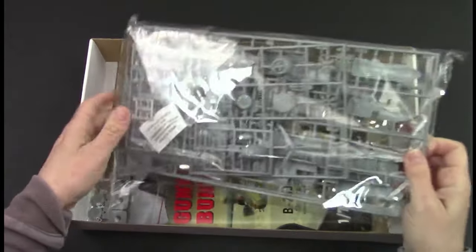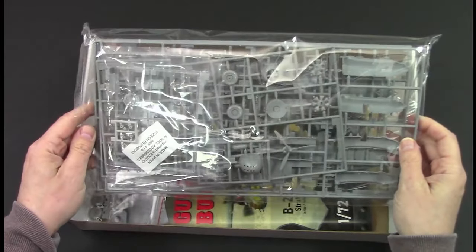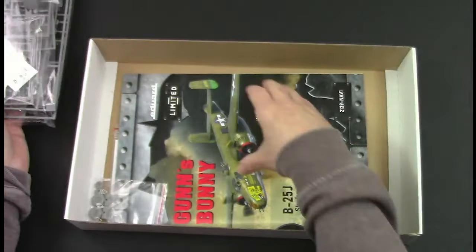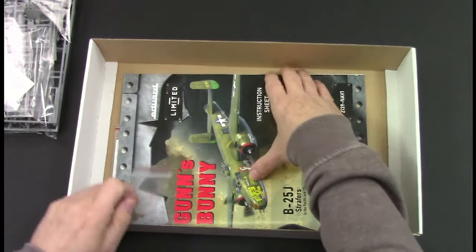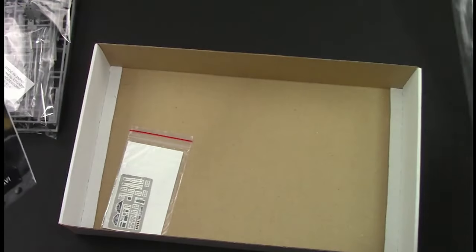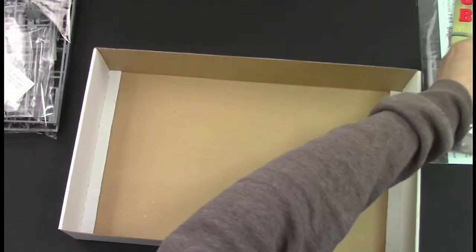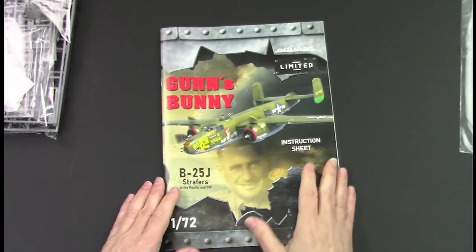Typical Hasegawa way of doing it - one bag with all the runners in. There's a tiny bit of resin and all the usual goodies you get with an Eduard kit in these special editions. We'll have a look at them in a minute.